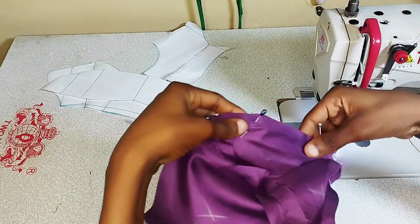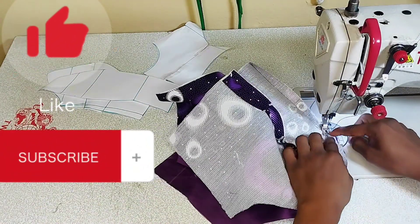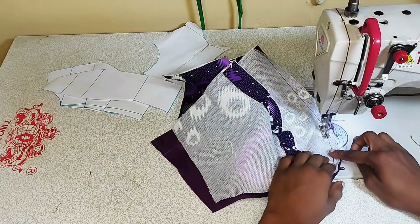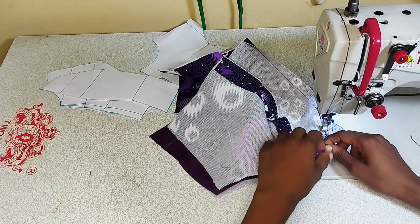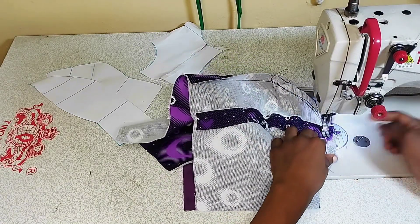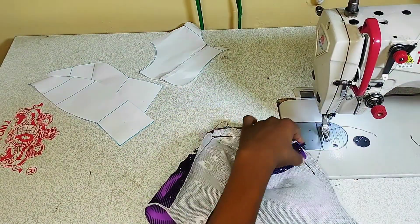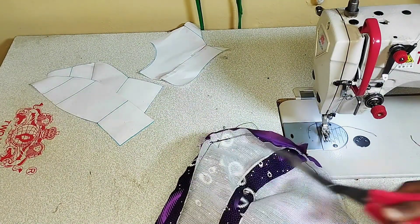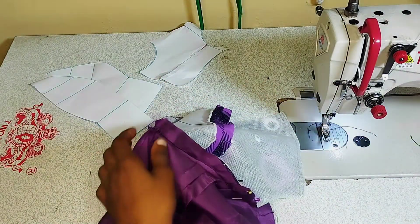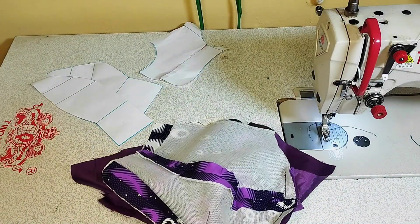I'll do the same thing for the other side — flip it over, secure with pin, and sew on that same seam line I've already made, making sure I'm not picking any part of the lining underneath. Then I'm going to add some hem tape to this part so that by the time you flip it over and iron it, everything stays really really flat. I'll take out my pins and also go ahead and notch the neckline so that it relaxes.